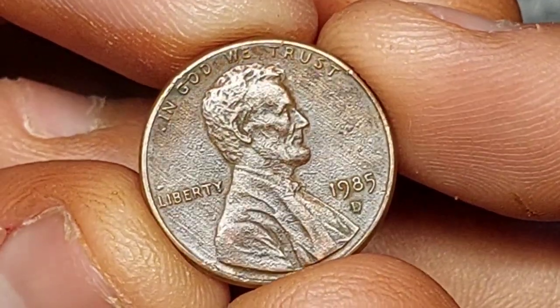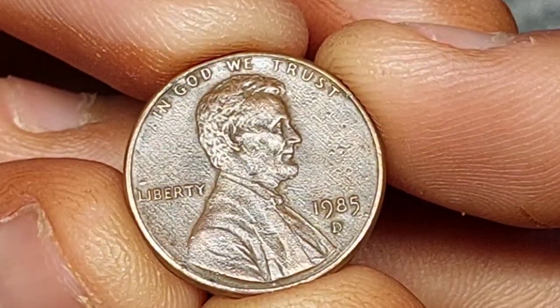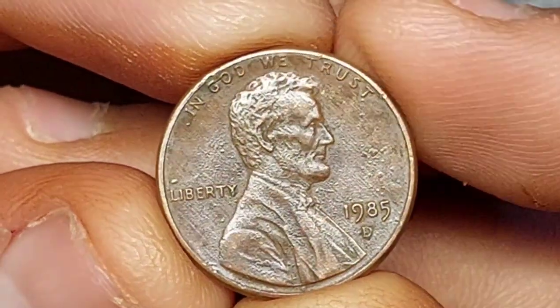We'll learn about its design and composition, and we'll check out some of the interesting error coins that are out there.